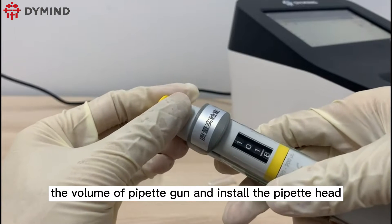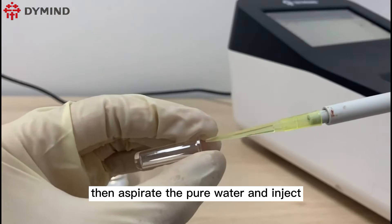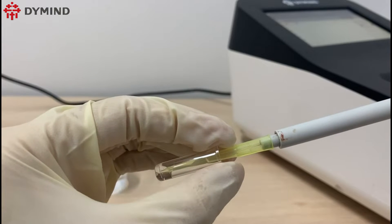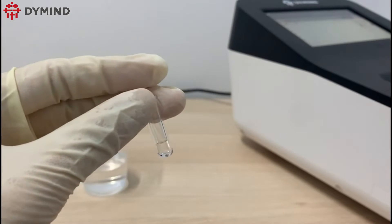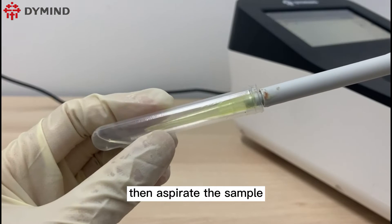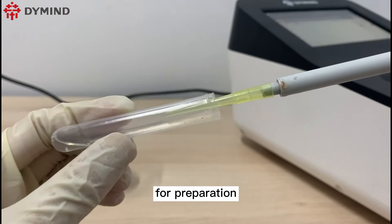Please adjust the volume of the pipette gun and install the pipette head, then aspirate the pure water and inject it into the optical reaction cup for preparation. Please note that the pipette head cannot touch the inner wall of the reaction cup. Adjust the volume again and install a new pipette head, then aspirate the sample and inject it into the optical reaction cup.